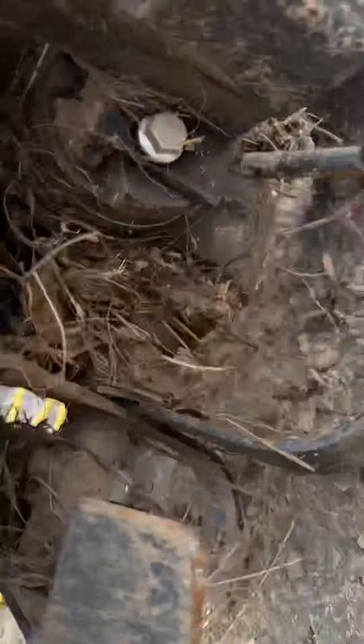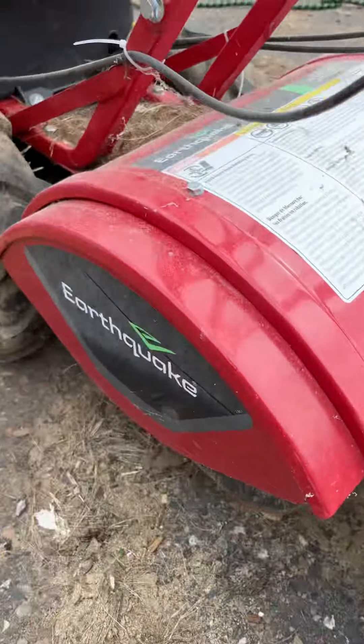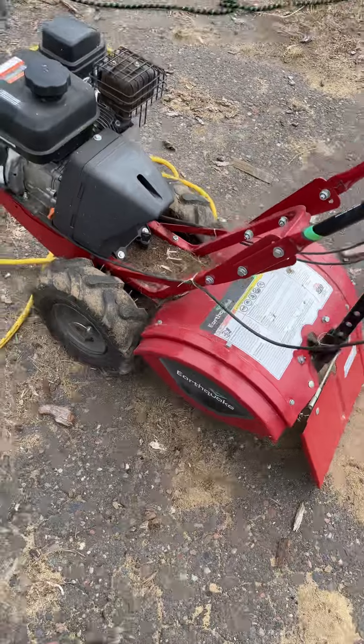And the rear end literally snapped right off. All the welds broke.